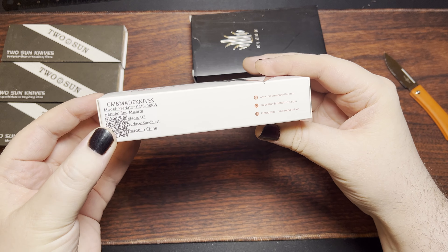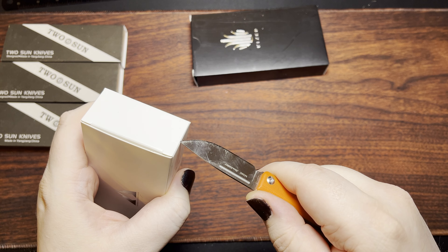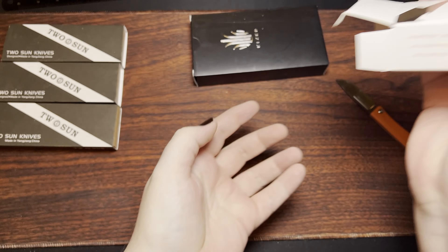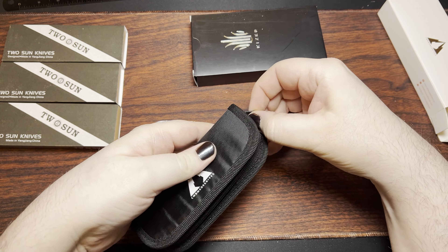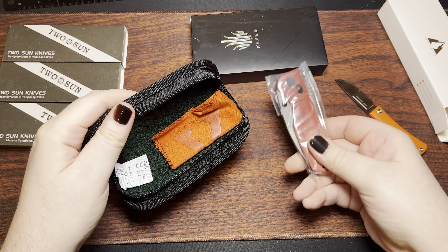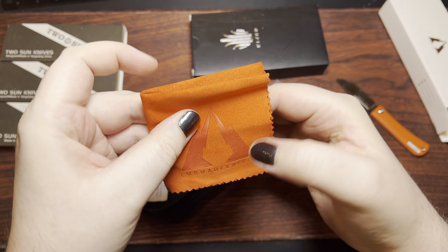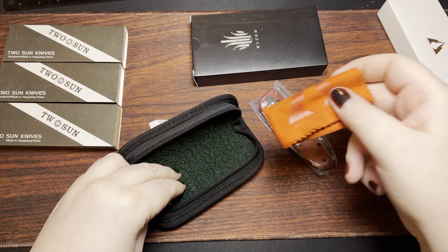First up, I got a CMB. This is the Predator. This one was kind of interesting looking to me, and so I decided to purchase it. There's a little zipper here. Interesting that it's a microfiber cloth, but the insignia doesn't really suit an outer pouch — oh well.